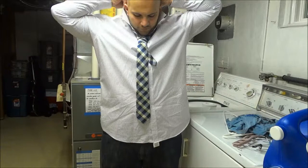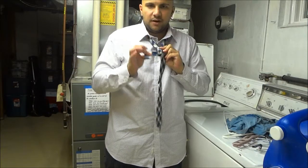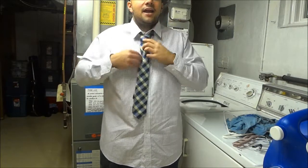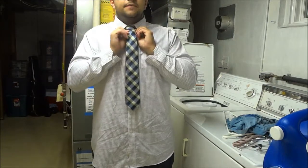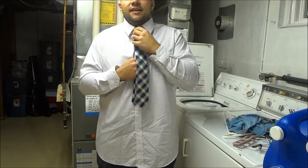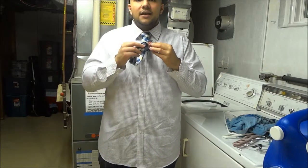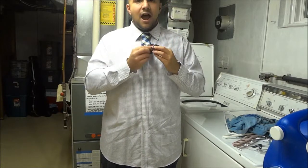Then flip your collar down. Hold on to the narrow piece that's sticking out and pull up on the knot — that will tighten the tie. Hold that narrow piece and pull up on the knot to pull it up towards the top of your neck. Then take the narrow side and tuck it in. There's usually a strap on the back of your tie — tuck it in there or tuck it into your shirt, basically whatever works better. Hide it away.